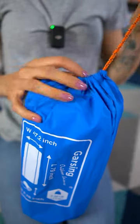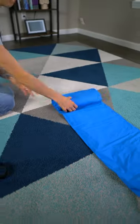Look how lightweight and compact this is. It weighs under three pounds, it's almost 47.5 inches wide, and about 78.5 inches long.